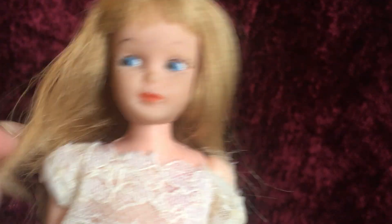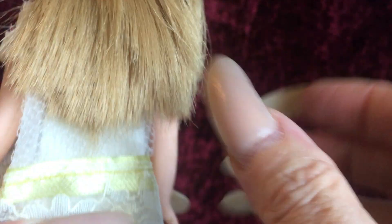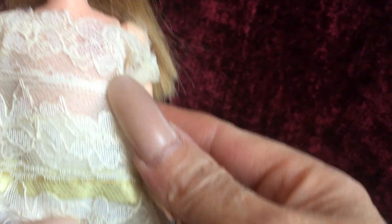Her hair is in really good condition and it doesn't look like it's been cut. So for a vintage doll, she's in pretty good condition for a clone.